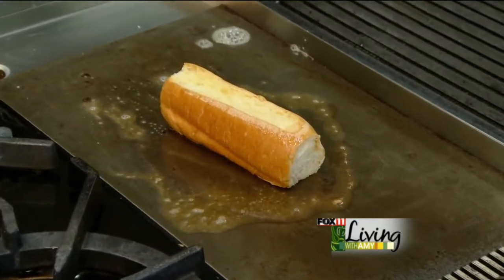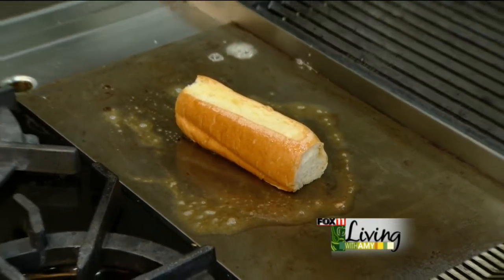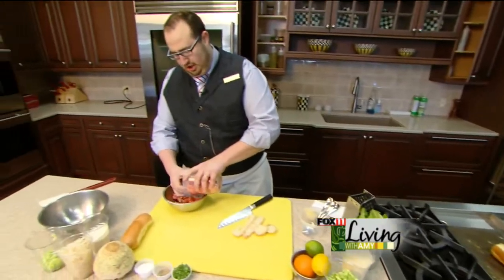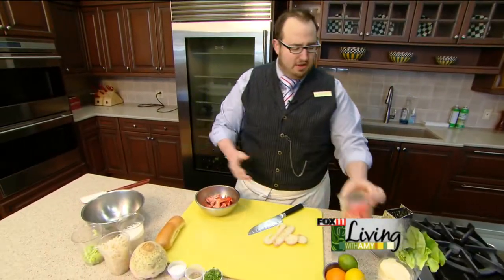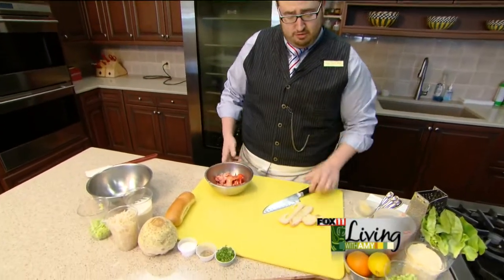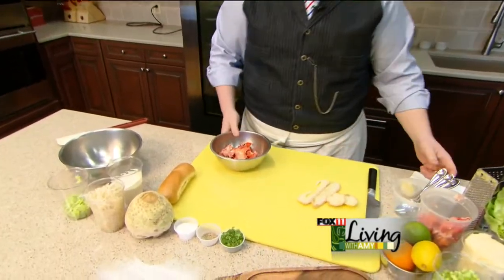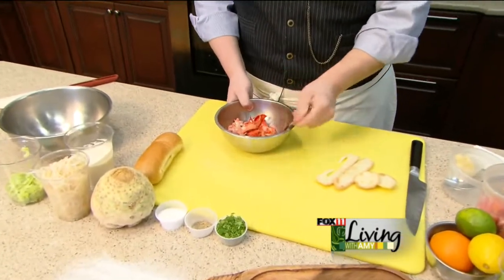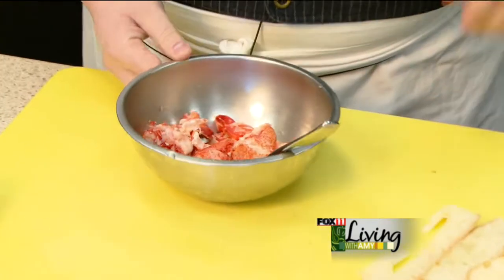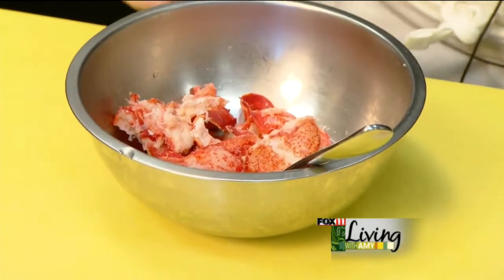While we're doing that we can go ahead and make our lobster salad. We have some fresh Maine lobster and we like to use the claws and the knuckles. We find that the lobster meat tends to be very sweet. We also add a little bit of the juice from the lobster as well, so you get a really nice fresh product. We poach them for about two and a half to three minutes until they're a nice beautiful red color.